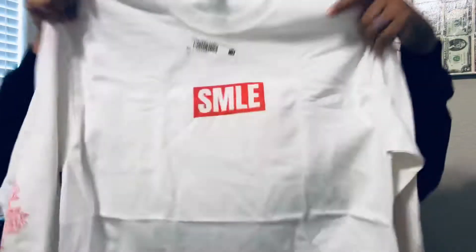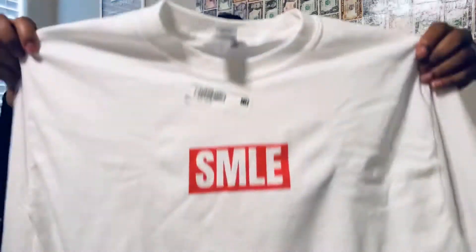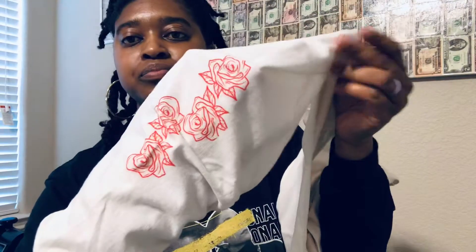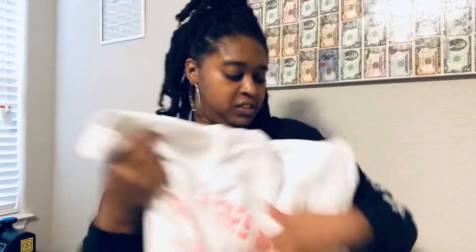We have the smile on there. I feel like this should have been bigger, but I might go in and make it bigger. The back says 'smile for me' and then we did the rose on the sleeve — it's on both sleeves. I really like the back.